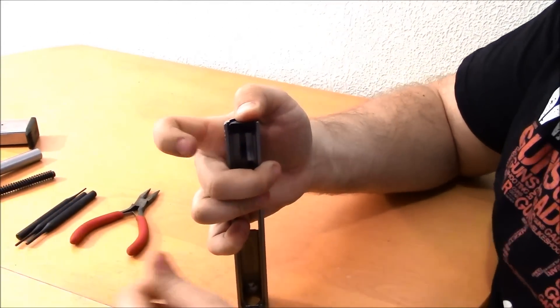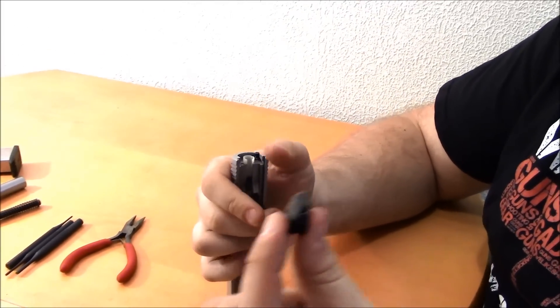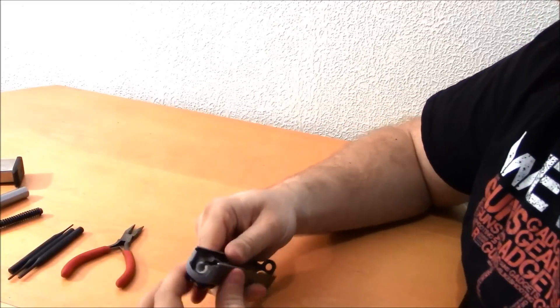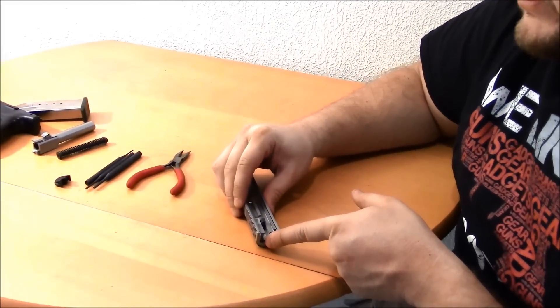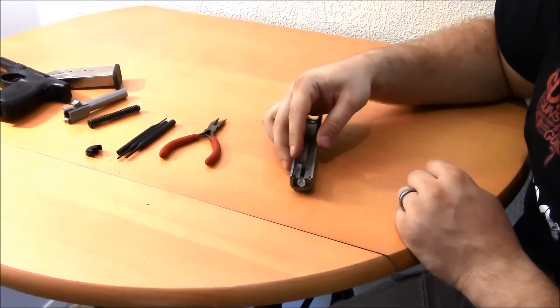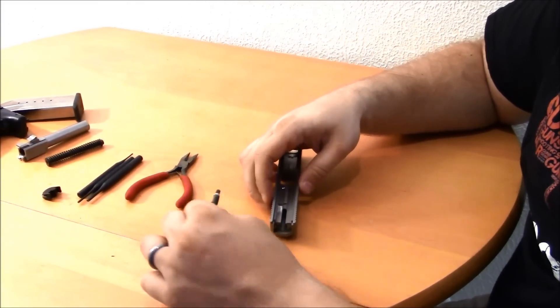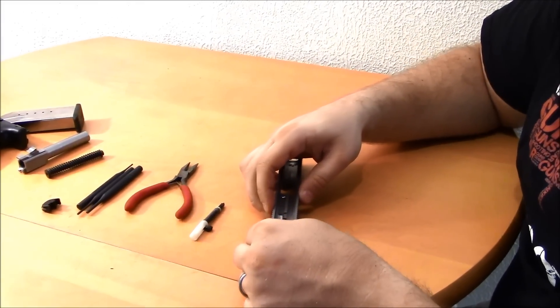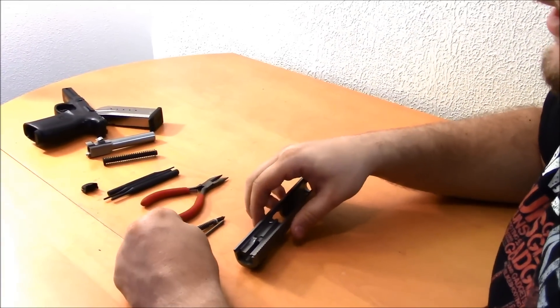I'm going to remove that now and keep sliding the end cap off. There's the end cap. Down in here we've got the striker assembly and also the extractor plunger assembly, which is going to come out of the back. We can remove it by just pressing back on the striker assembly and removing that from the gun. Then we can pull out the striker plunger and the striker rod assembly.